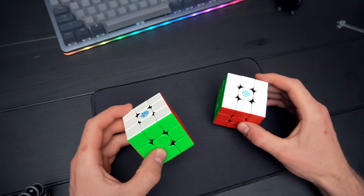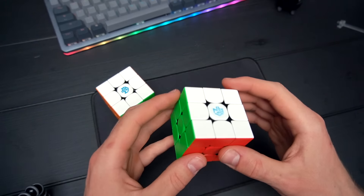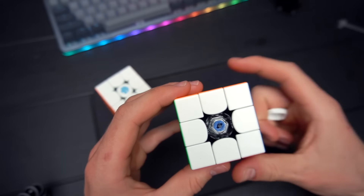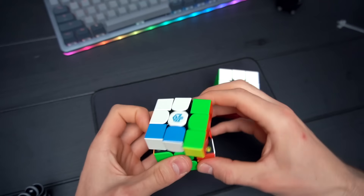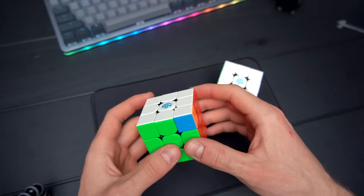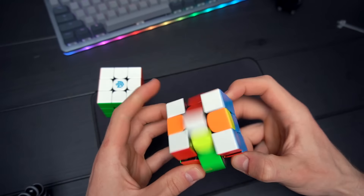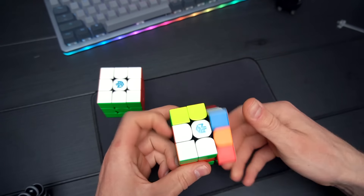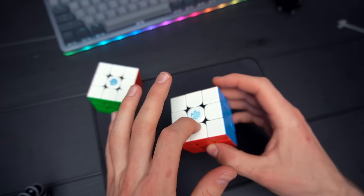Valentin asked me to test the tightest and loosest settings of both cubes. On the loosest setting, the M uses purple GS nuts on number 0.8, and the XS has the magnets on the loosest setting with number four dark blue pieces. The M on loosest feels extremely fast but still kind of controllable — people might actually like this. The XS on loosest, though, almost feels like it's falling apart. This setting is not usable.